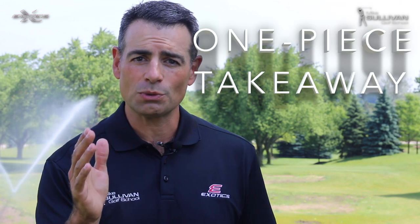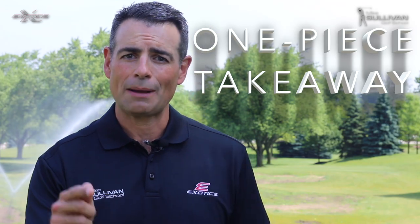I'm Mike Sullivan and today we're at Bloomingdale Golf Club just outside of Chicago. We're going to talk about one thing you can do as soon as you take that club back to help you get your golf swing on plane so you'll stop slicing.